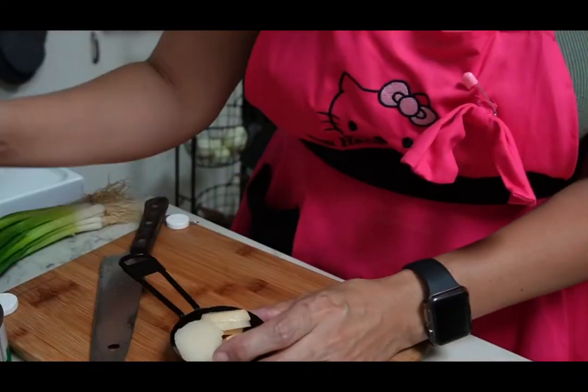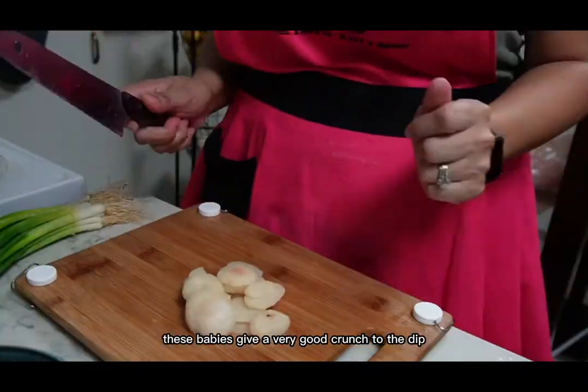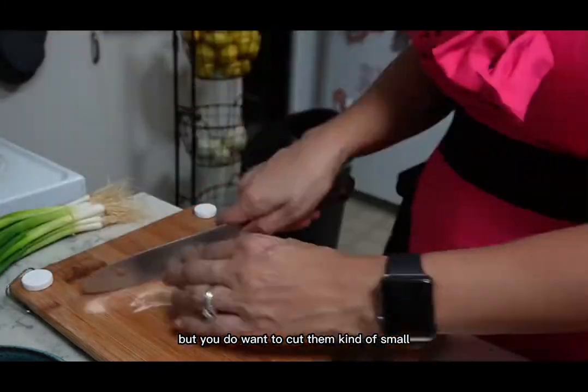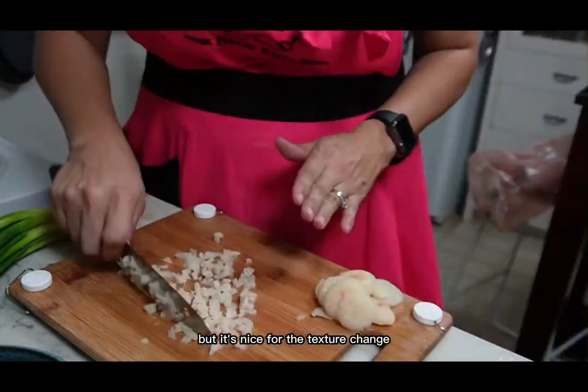Water chestnuts give a very good crunch to the dip, but you do want to cut them kind of small. It's nice for the texture.